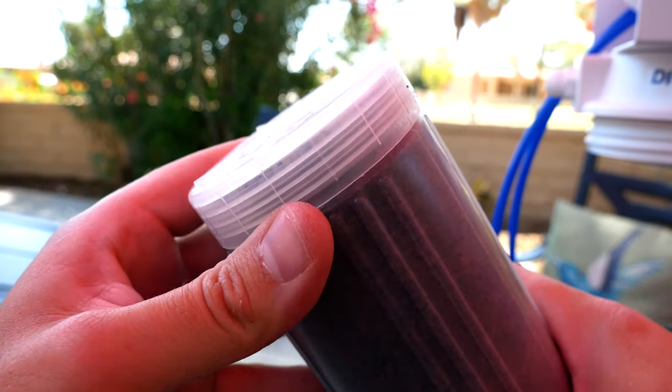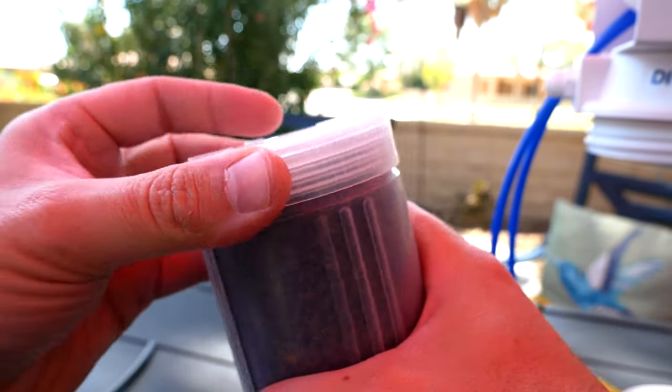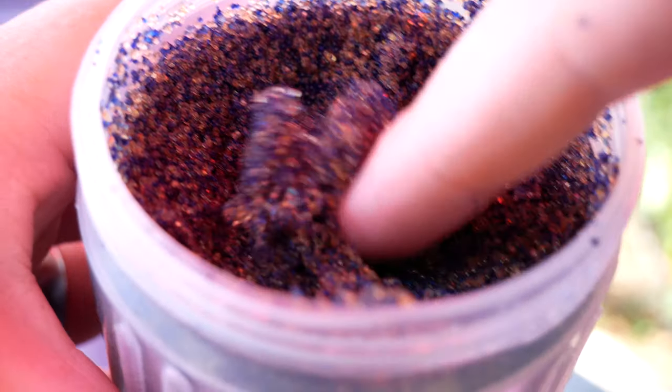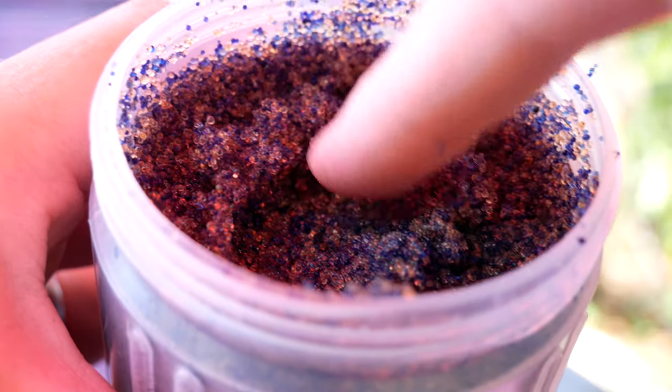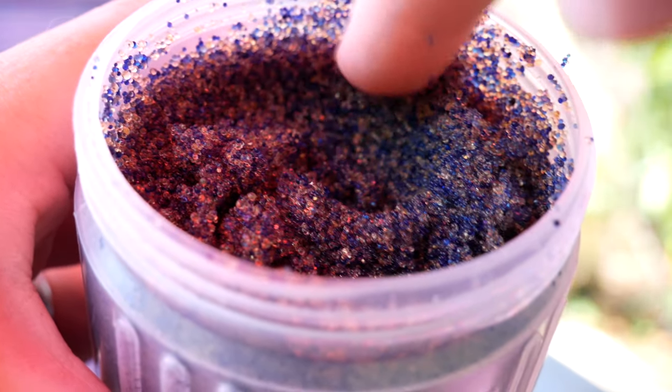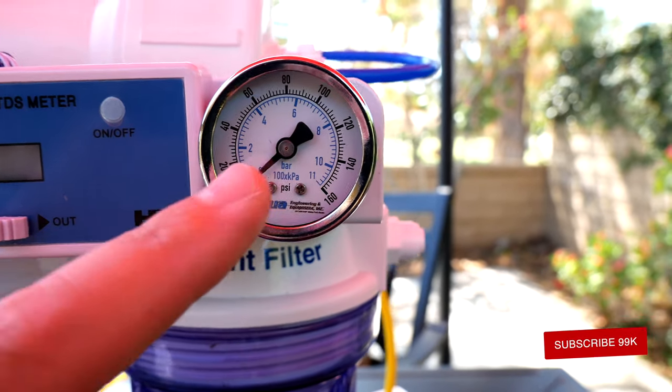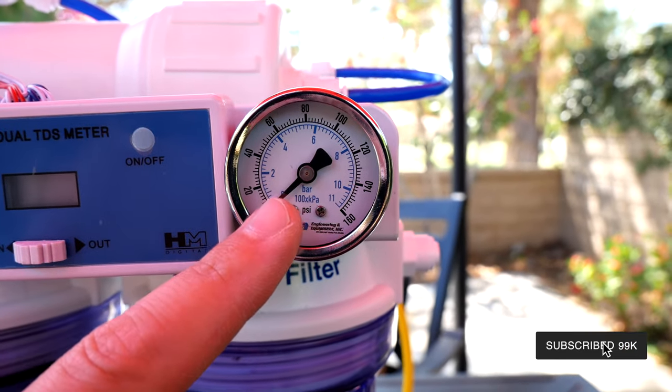To replace the DI resin, you can just unscrew it. This is what DI resin looks like — it's all these little beads, blue and brown. The blue ones are the ones that change color when used. Get replacement color-changing DI resin from Marine Depot.